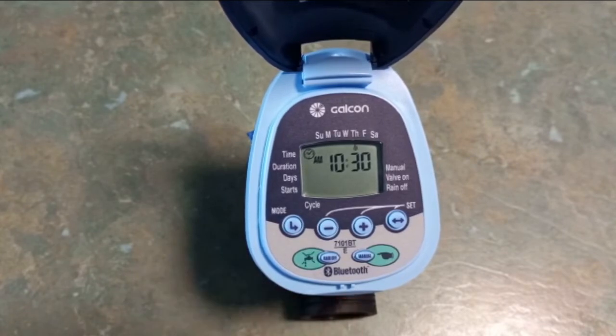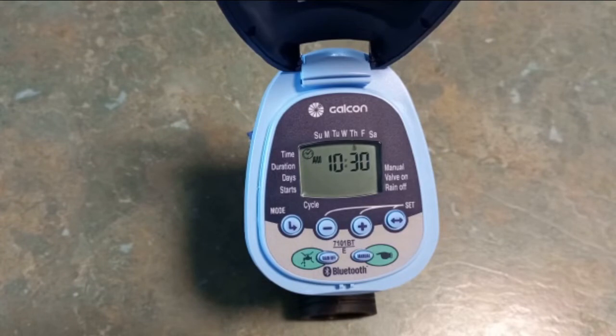It's very important to do that correctly. If you set the wrong day and you want the watering cycle to come on specific days, it's going to be all over the place because the controller doesn't actually know what day it is.